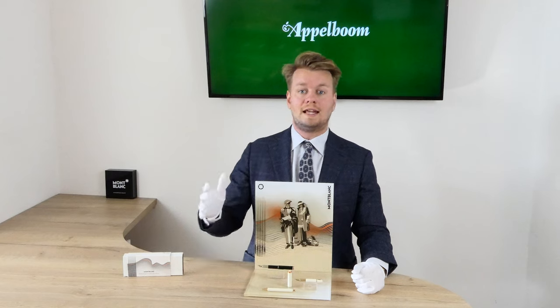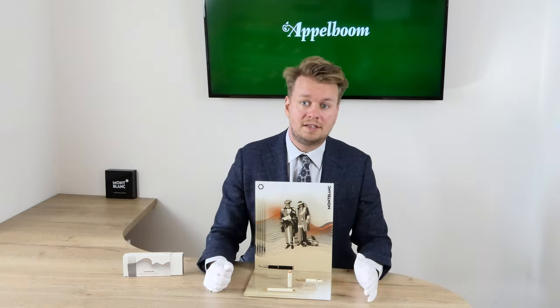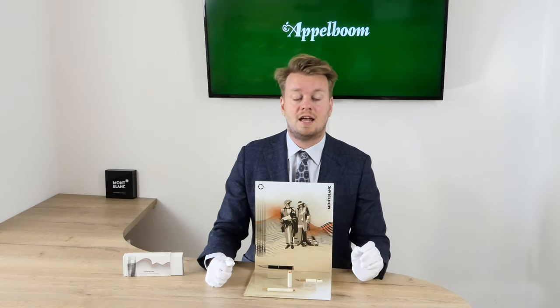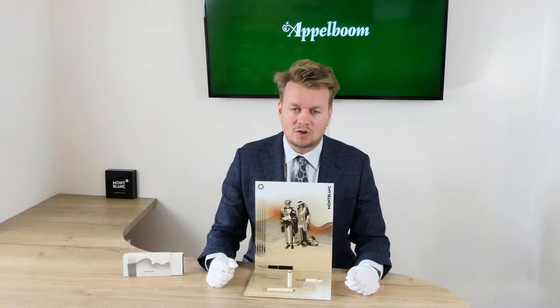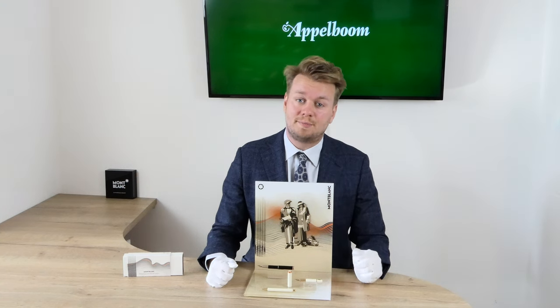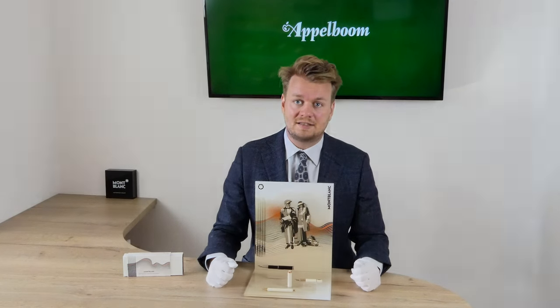We will talk later about the boxes the pen comes in, the features of the pen, the materials and the references of the pens, their filling mechanism, and of course the nibs. At the end we will also do a comparison and give you some specs, but first we start with the history and inspiration of the pens.